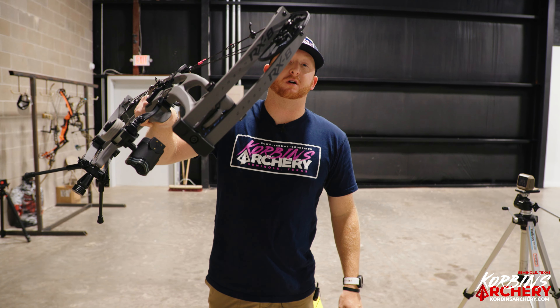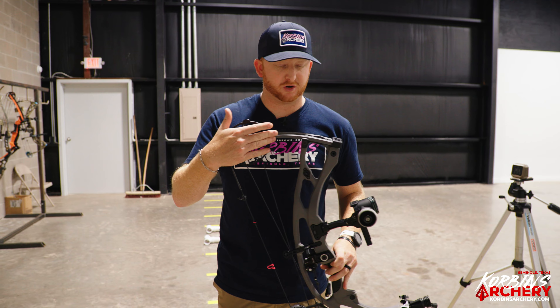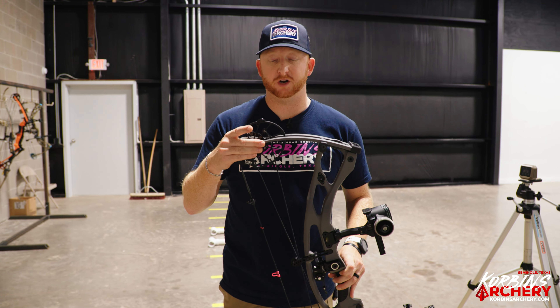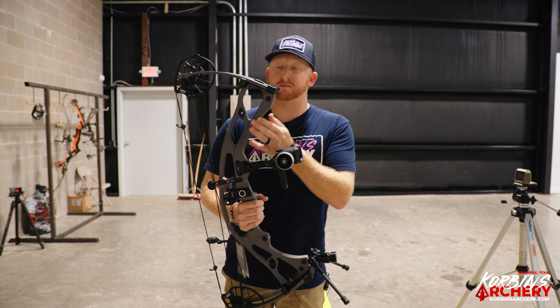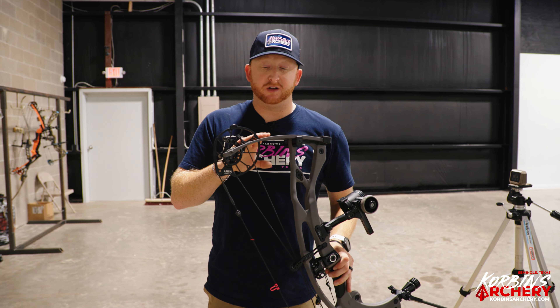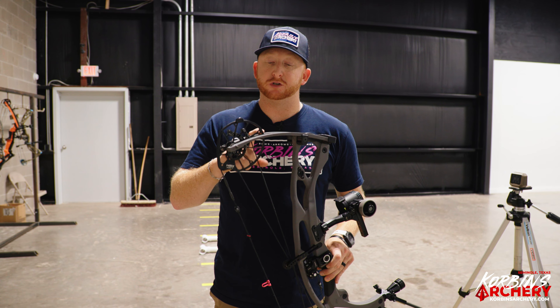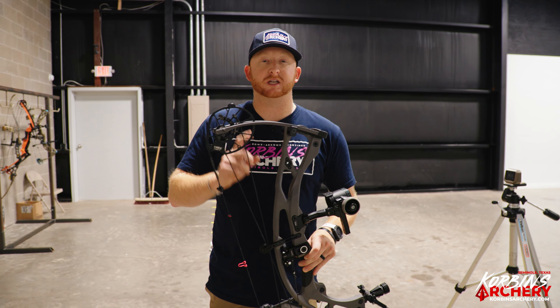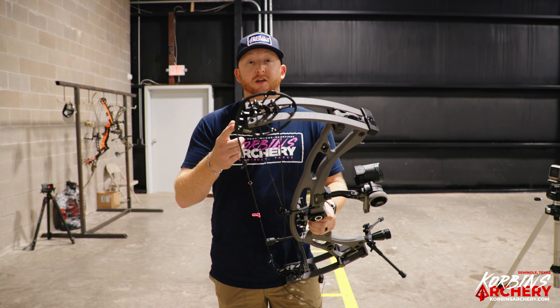New bow launch day from Hoyt for 2024 — the Carbon RX8. The first thing that caught my eye was the new smoke gray or matte gray color on the Carbon RX8. They'll have it on the aluminum bows as well. That matte gray look is very clean. They also make an RX8 Ultra which we'll review later, but today we're focusing on the shorter axle-to-axle Carbon RX8.